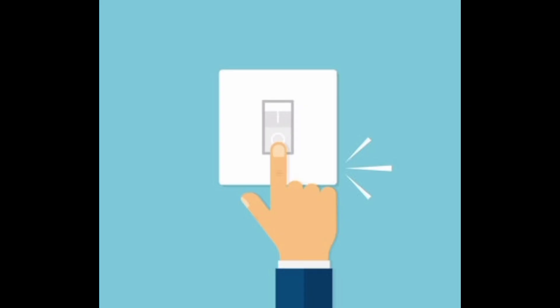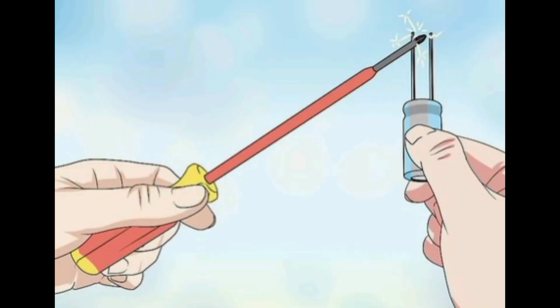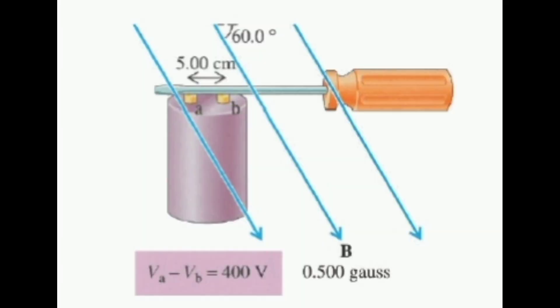Turn off the power supply to the fan and locate the capacitor, usually found within the fan housing. First, discharge the capacitor to avoid any electrical shocks. Using a screwdriver with an insulated handle, carefully bridge the two terminals of the capacitor.